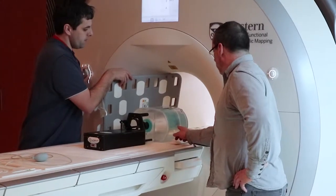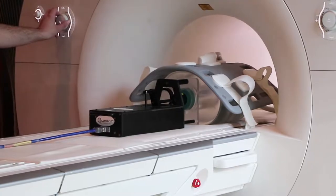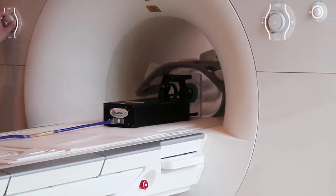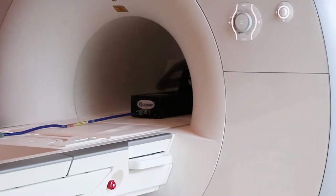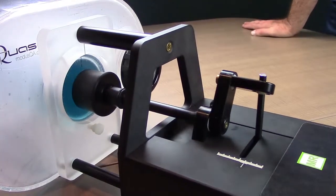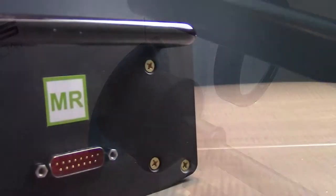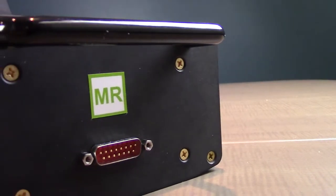Designed to move cylindrical inserts filled with user-selected media inside a body oval, the Quasar MRI 4D Motion Phantom is capable of driving the inserts at varying speeds and amplitudes in a superior-inferior direction, as well as a more complex 3D motion profile by twisting the insert during translation.